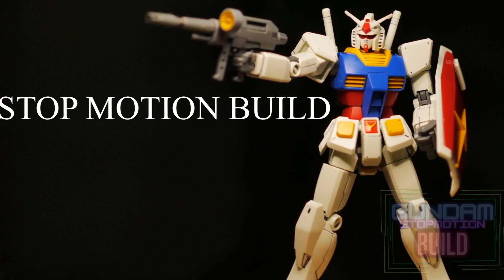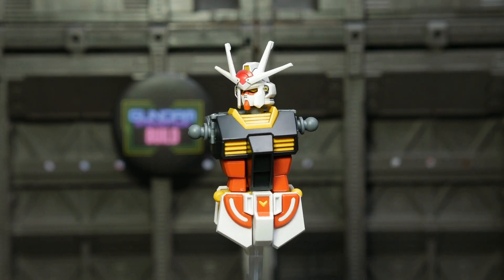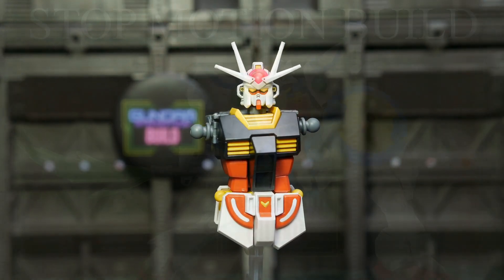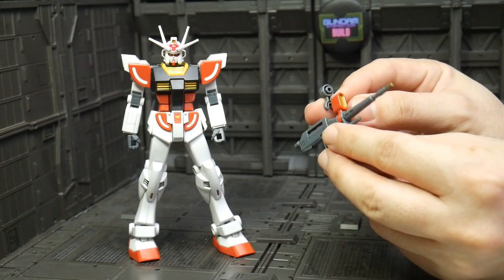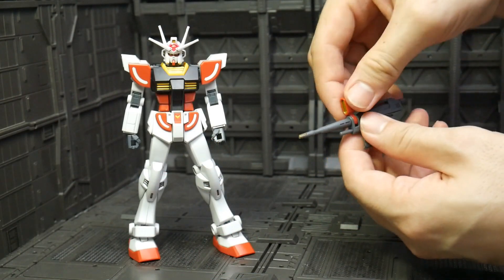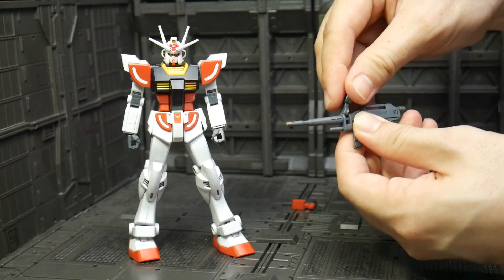I think the design is okay — very simple and kids-friendly because it's based on the Gundam RX-78-2, so it has lots of similarity. For the head, it somehow reminds me of the High Grade Gundam Shenlong. We got three types of weapon. The first one is the beam rifle, and the unique part is we got two types of scope.